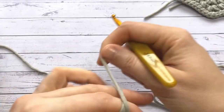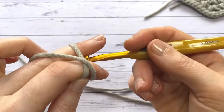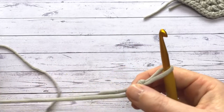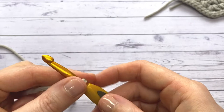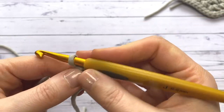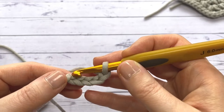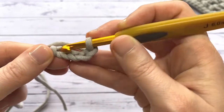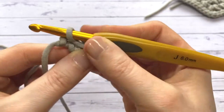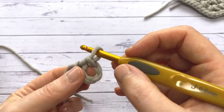The first thing you want to do is create a slip knot. I generally create mine by wrapping my yarn around my finger, making a cross, then popping my hook in and pulling through. There are many ways and loads of videos on how to make a slip knot if you're a complete beginner. Once we've made our slip knot, we're going to chain five — yarning over and pulling through: one, two, three, four, five. Then we make a slip stitch by inserting our hook into the first chain, yarning over, pulling through, and pulling straight through the loop on our hook to create a little ring. We'll place all our stitches into the center of this.